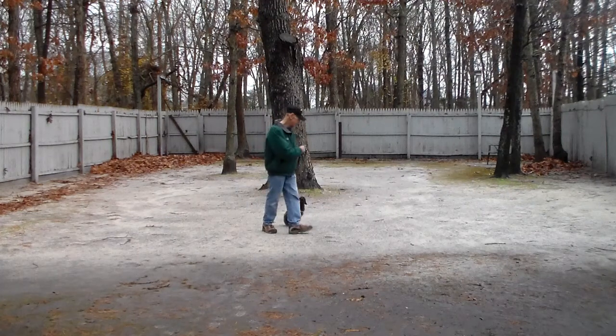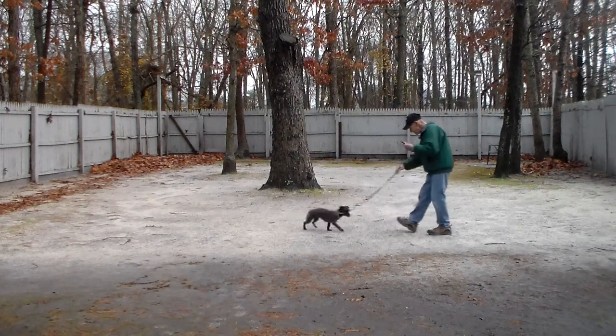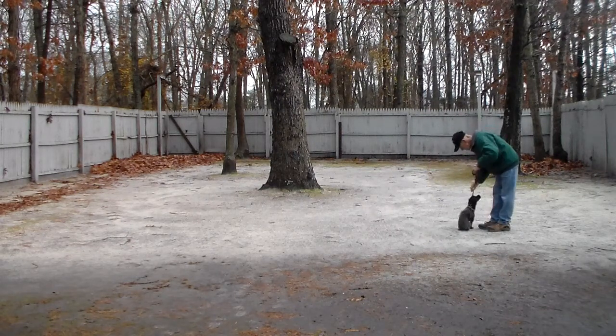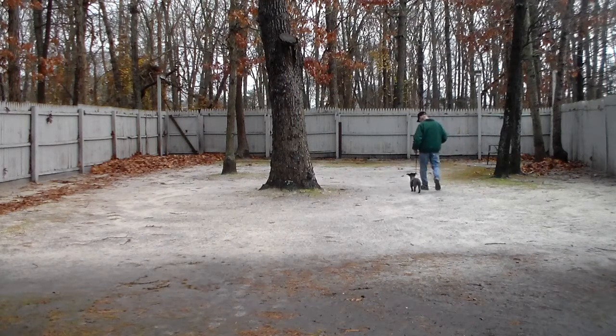Fred gives her the stay command again and goes out to the end of the six-foot training leash. Then instead of returning back to Lila this time, he's going to call her. She's been trained to come back to you and then sit, as opposed to coming back and jumping on you — as we know, keeping four feet on the ground isn't the easiest thing in the world. And then they take off with heeling again.